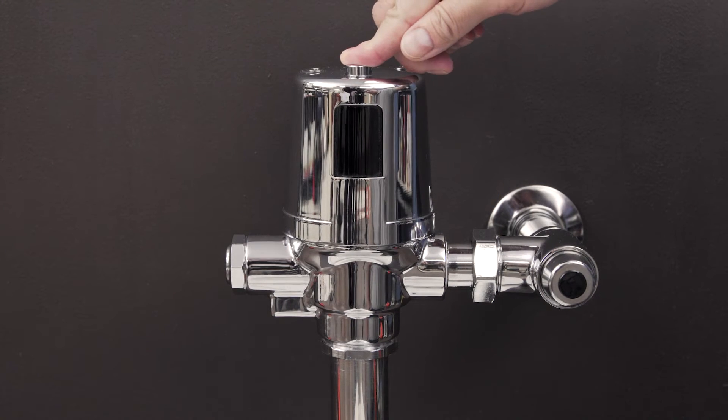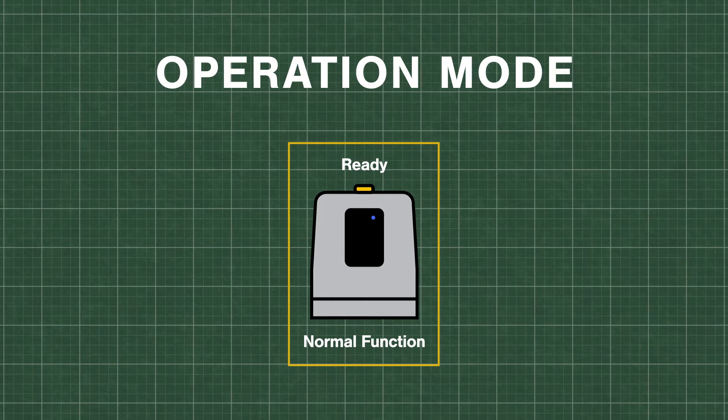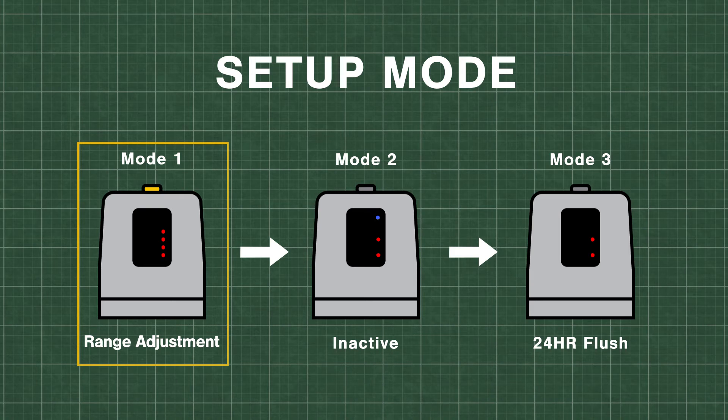To enter the setup mode, hold down the override button. When the blue light appears, release the button. You should see several red lights.